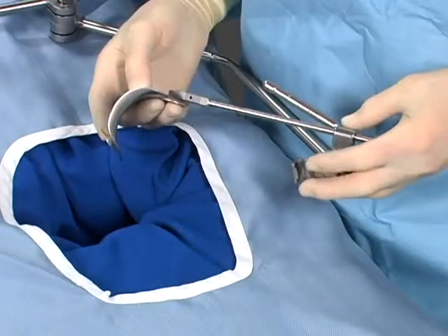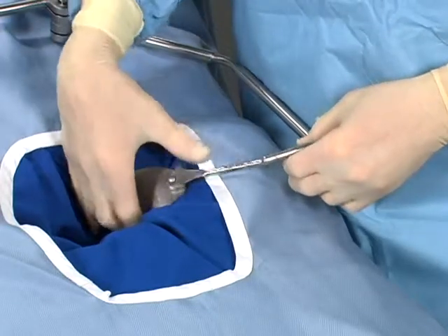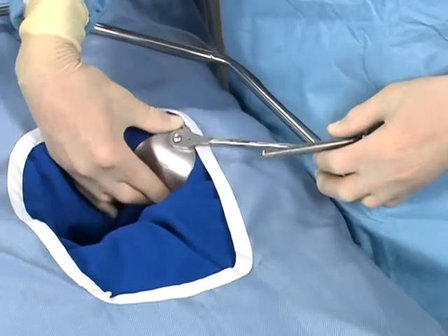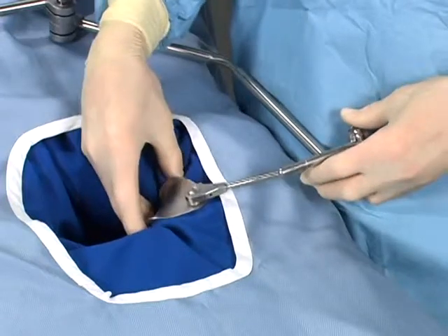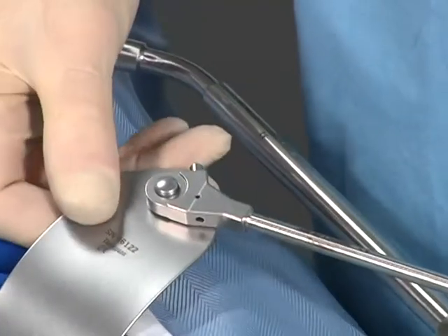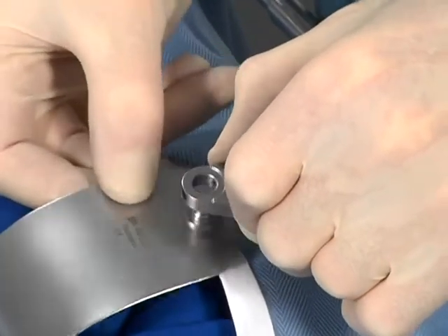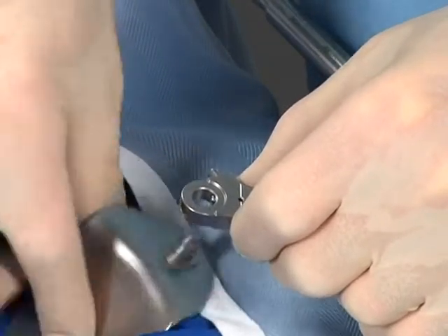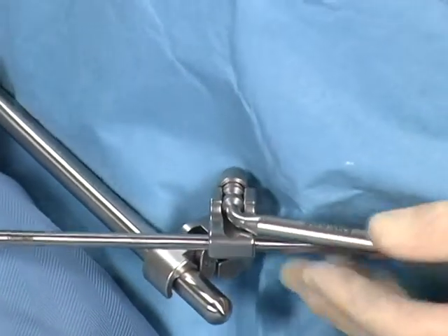Regardless of which retractor handle combination you choose, the Thompson retractor system offers uncompromised positioning of the retractor blades. All blades can be towed under and rotated for exact blade positioning. The quick and easy-to-use design makes changing blades a snap. To change retractor blades: relieve the tension on the retractor, press the release button on the interchangeable handle, and remove the current blade. Place the new blade into the incision, attach to the handle, retract and lock. It's that simple.